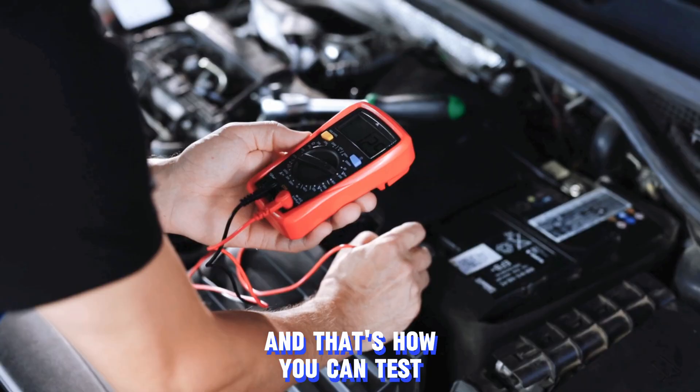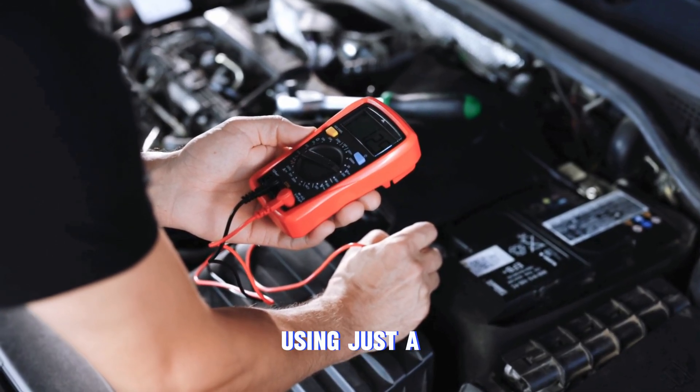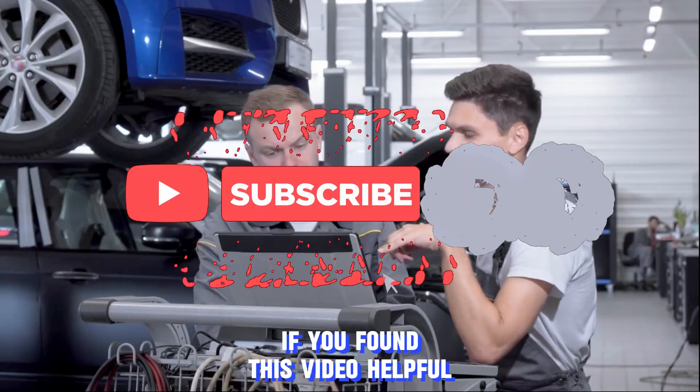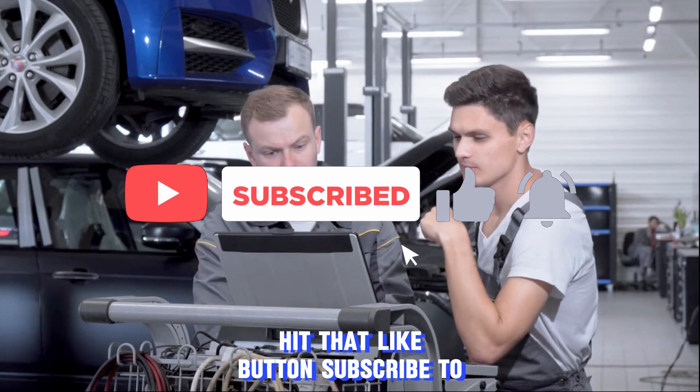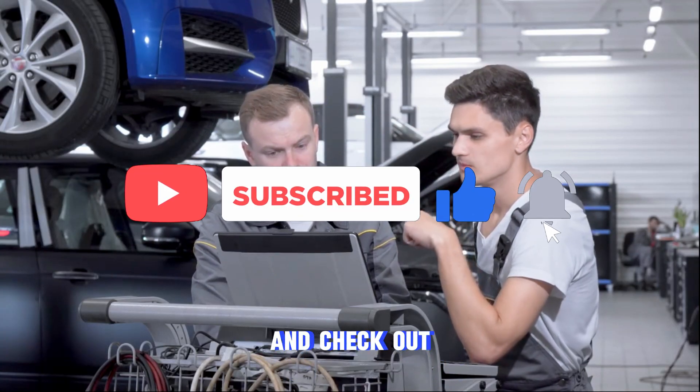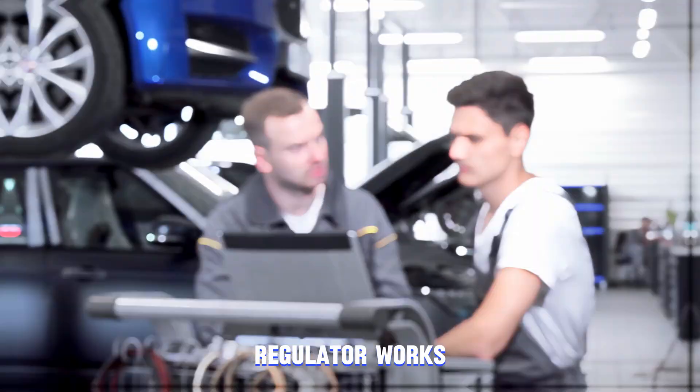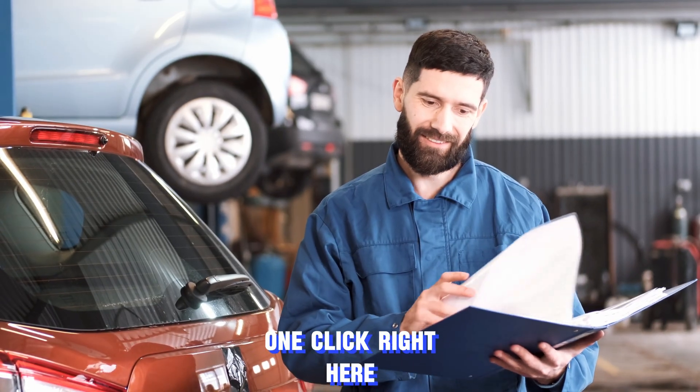And that's how you can test your alternator like a pro using just a simple multimeter. If you found this video helpful, hit that like button and subscribe to Auto Care Secret. Check out the next video where we cover how a voltage regulator works and the symptoms of a bad one — click right here.